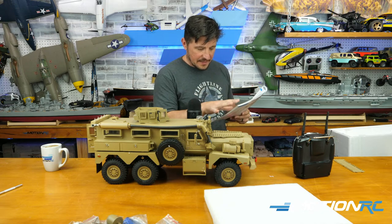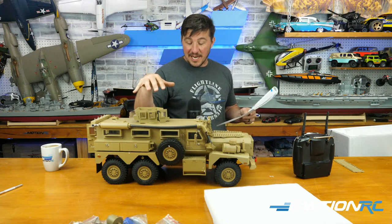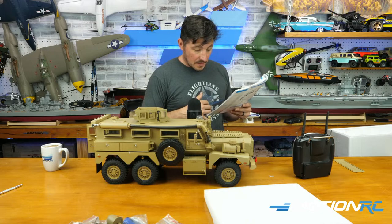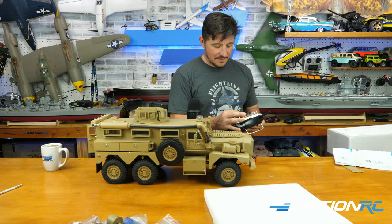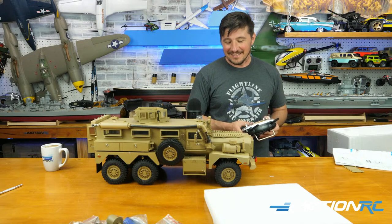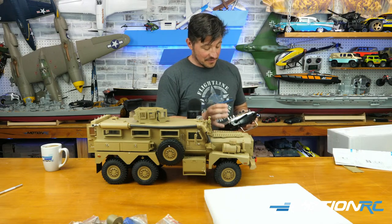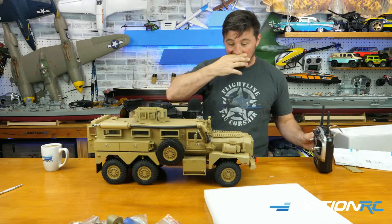In the manual, some channels will just have a line — they reference a channel, so there are probably open channels in the receiver and multi-function control board inside that you could add extra stuff to if you wanted to customize it. The sound of an artillery shell and machine gun — let me hear that. Oh, you do have an artillery shell sound — and then the machine gun! Oh man, it's loud! That sounds really good.